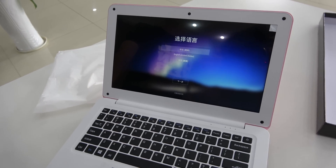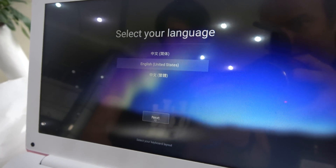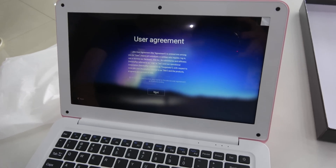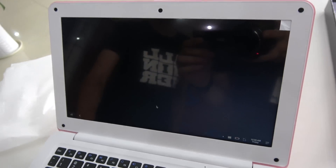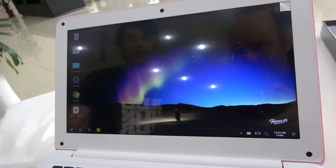So we're looking at the first boot right here, so it might be faster later. We'll choose English. This is how Remix does their setup — you have to agree to the terms. It's quite fast to boot into Remix.